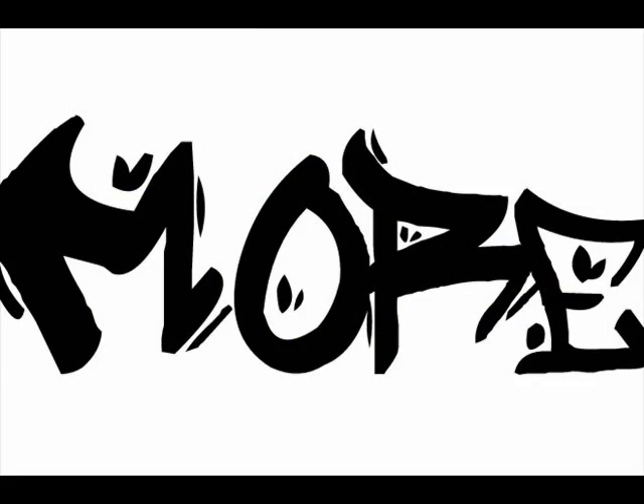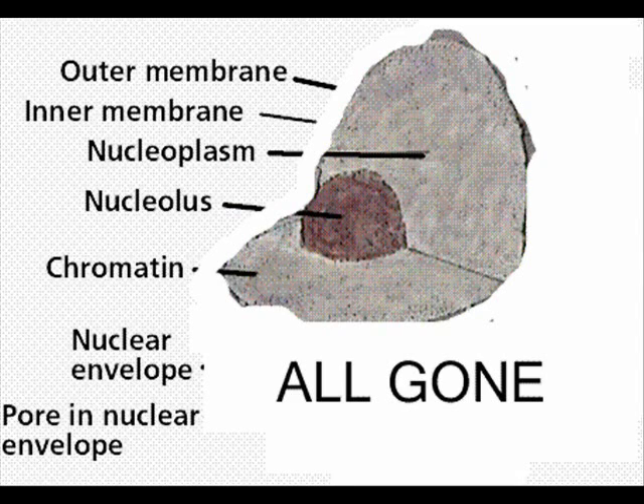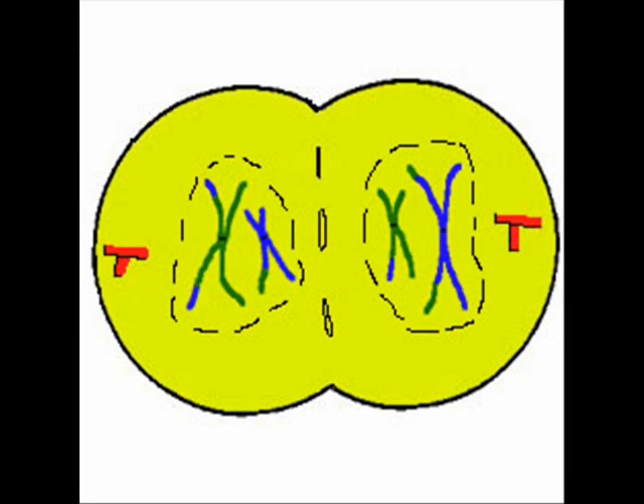The spindles are breaking down, chromosomes — now chromatin — are unwinding. A new nucleolus and nuclear envelope reform. That's telophase — a key phase of the cell cycle that all of us must learn.